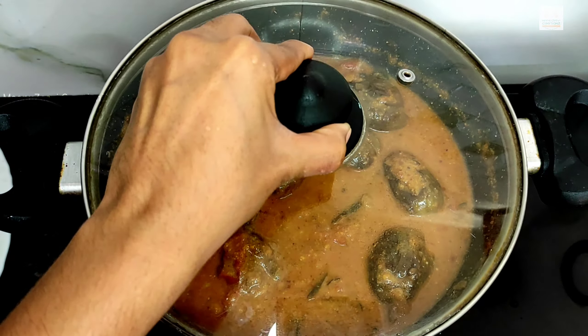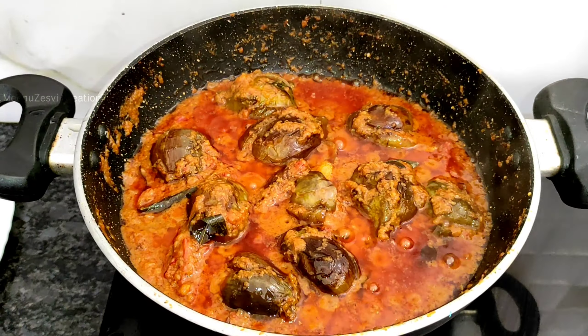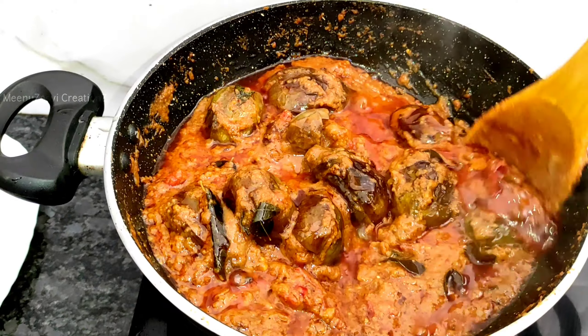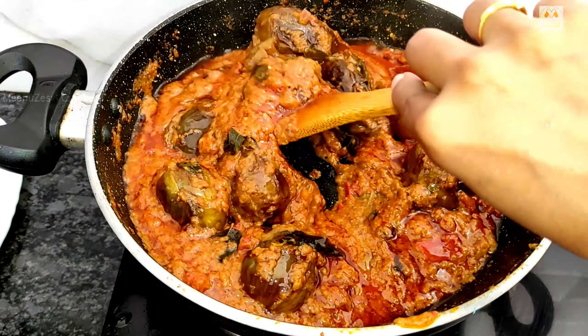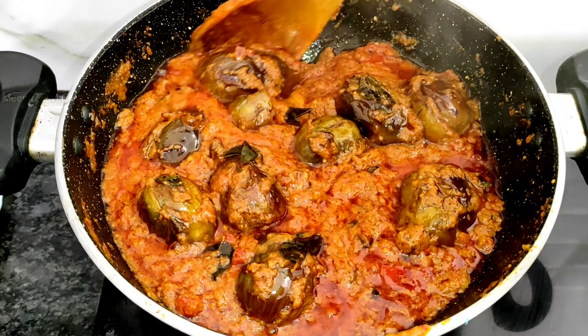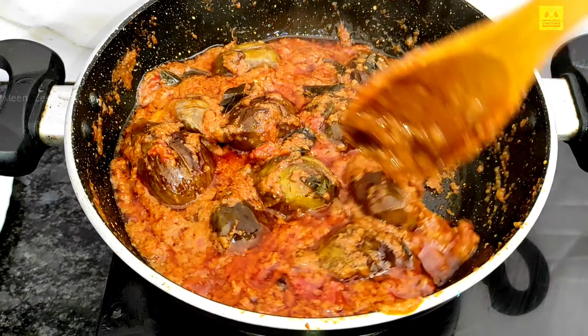Add the curry and fry it. I will add a little bit of water and a little oil so the curry reaches a medium consistency and is ready. Try this recipe and comment below. Thank you for watching!